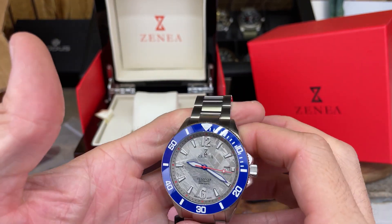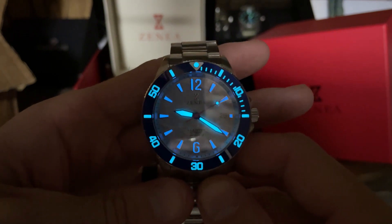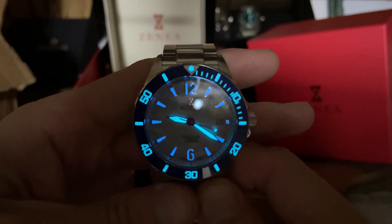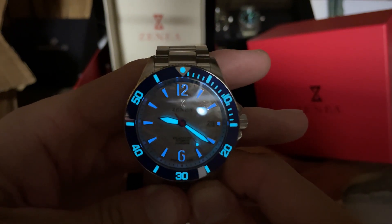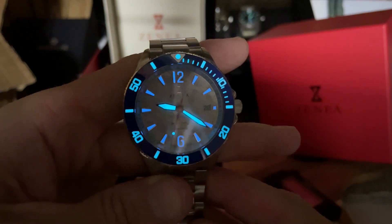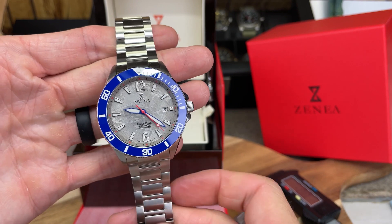Let's get a quick loom shot. I was hoping that the bezel was going to be loomed — I wasn't 100% sure, but as you can see it is, and I always love that. It's a great touch. Although it's not pitch black dark in here, you can see the loom shining through after I charged it up for a little bit, and it's looking good. In the full review I'll let you know exactly what loom is being used here.